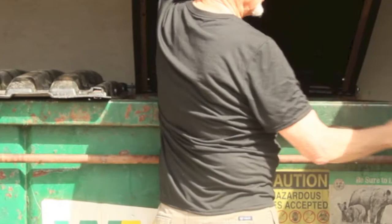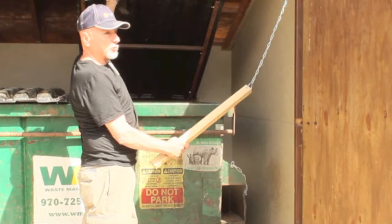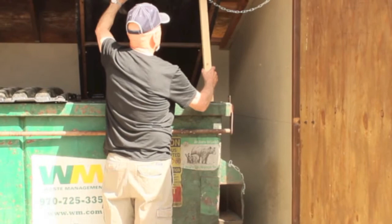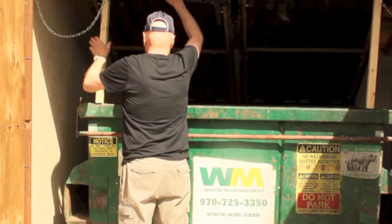A lot of times you'll come out with a heavy bag of trash and you can't hold this thing up and also lift that bag of trash with one hand. So these holders here are designed to help you hold it up, and there's one on each side. That opens up the trash container.